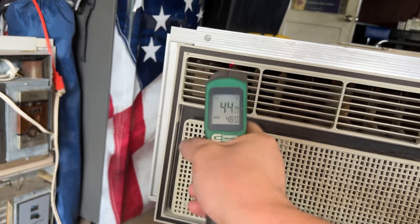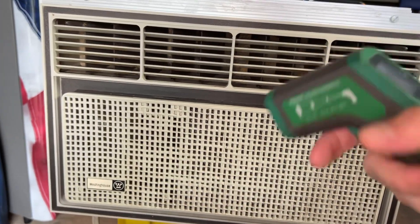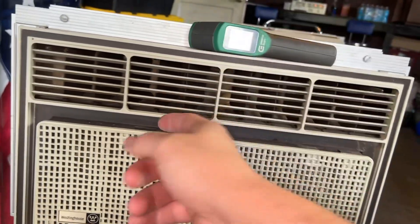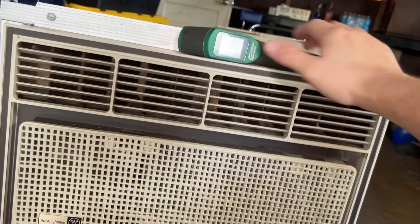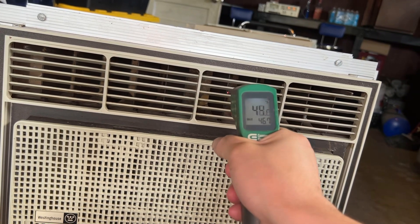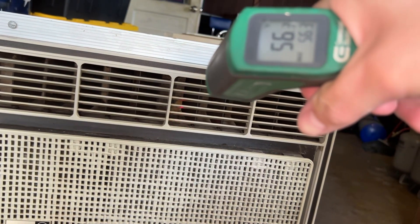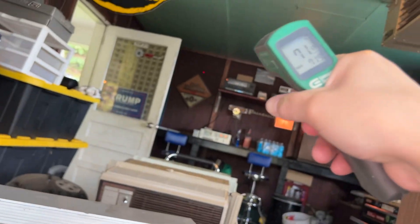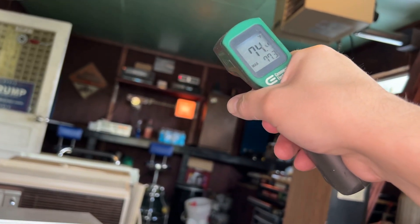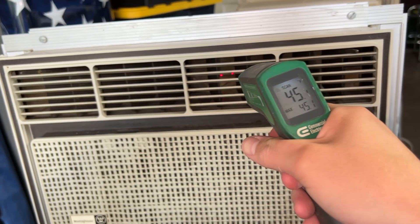If you want dead-on accuracy you don't want to use one of these IR thermometers — they'll get you in the ballpark. My Fluke meter can take a probe adapter, but you want to use a thermocouple probe or a thermostat with a real probe for much more accurate readings. These are pretty accurate for surface temp — like aiming at the wall you can see it's definitely in the 70s in here — but for air with airflow on it, it's not going to read quite as accurately.